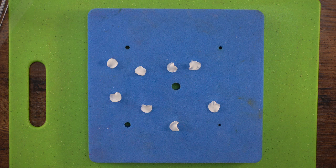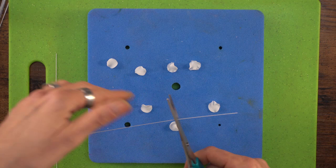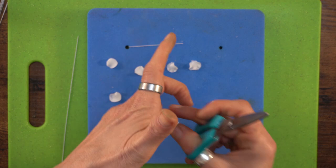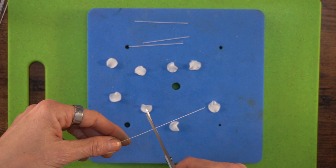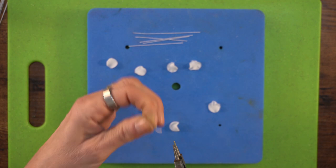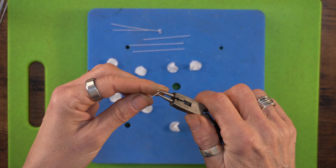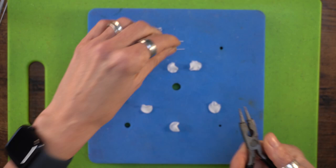Because this paste is nice and moist we don't need any glue to stick these on the wire. If your paste is a bit dry, use a little egg white, edible glue, or water. I'm taking my 28 gauge wire and cutting it into six pieces — we don't need very long stems at all. Then I take my needle nose pliers and just put a tiny little hook on the end of each wire. This stops it poking out of the flower once it's dry, since a pointy end can stick through.